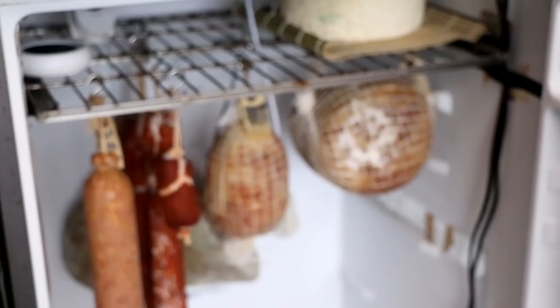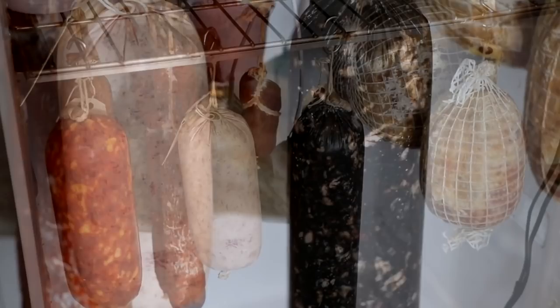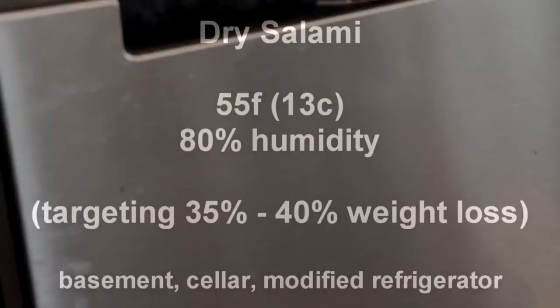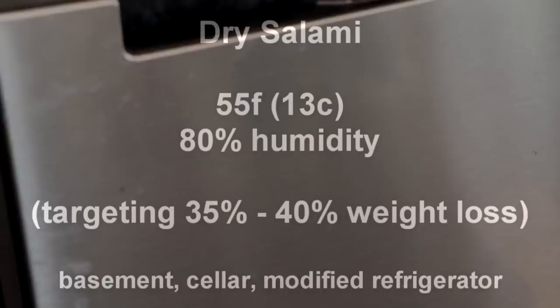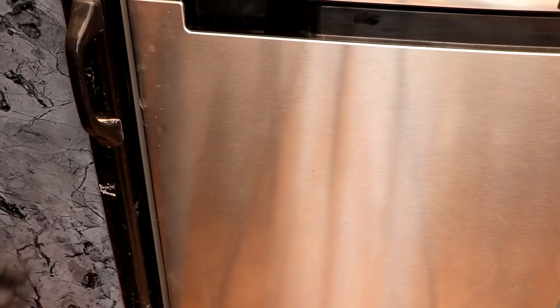Our salami is done fermenting and it's now time to start drying — this is really where all the magic happens. We're placing them in our salami chamber, which is just a modified refrigerator we built. It's going to hang for probably the next two months, slowly drying. The conditions inside are 55°F (13°C) with 80% humidity, targeting a 35 to 40% weight loss. You can hang your salami anywhere as long as those conditions are met — a basement or cellar is great, a modified refrigerator works just fine.